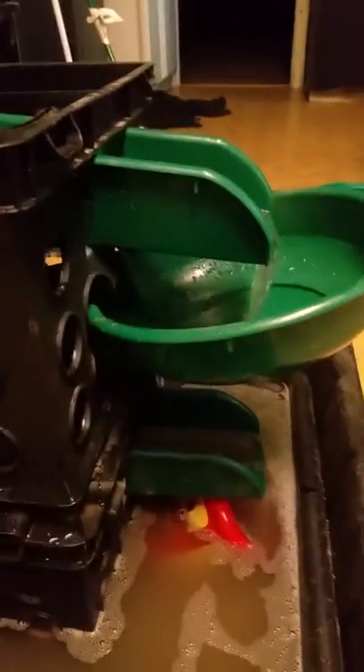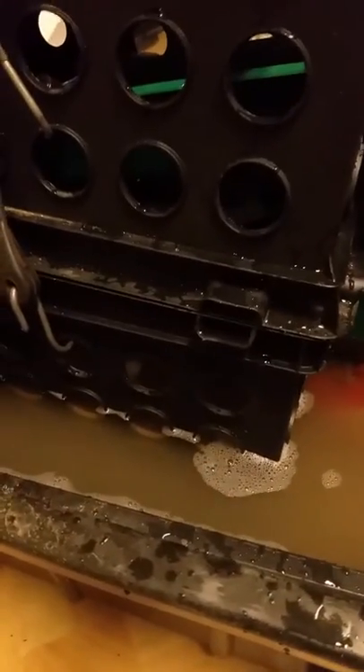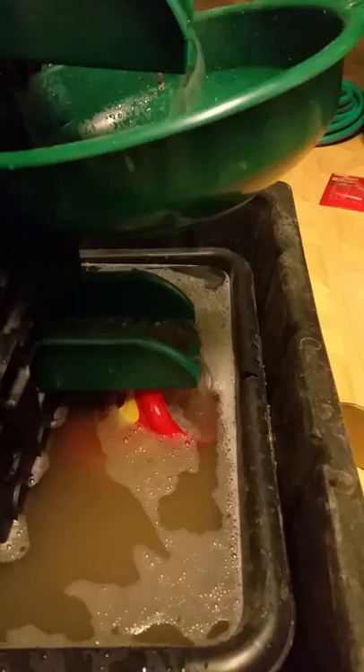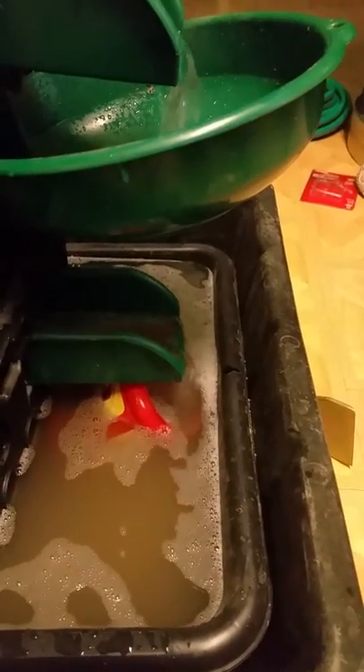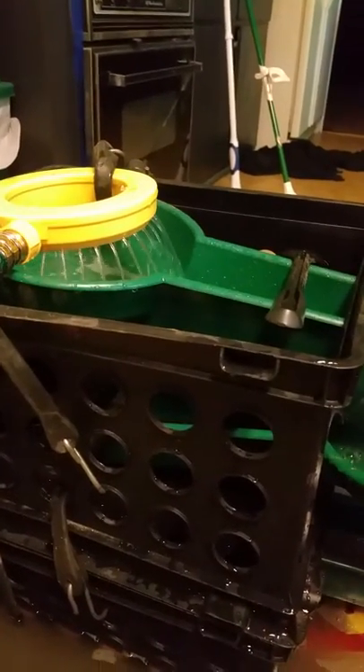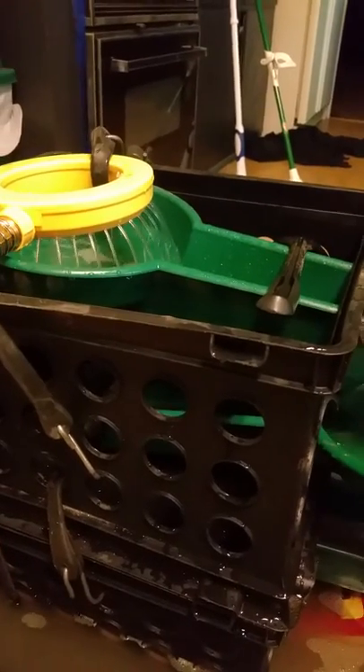Added a third banjo pan under there — one, two, three. I need to put some blocks under that bottom crate to raise it up so I can put a better catch pan for the sand and stuff. But other than that, trying it out again. Check you later, bye.